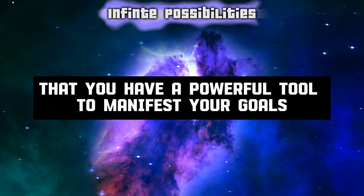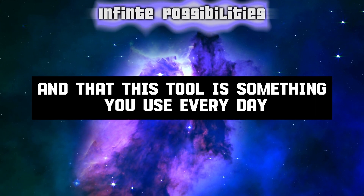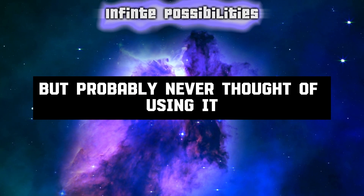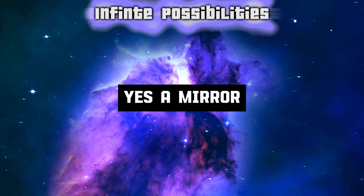What if I told you that you have a powerful tool to manifest your goals and dreams right in your home, and that this tool is something you use every day, but probably never thought of using it for manifestation? I'm talking about a mirror.